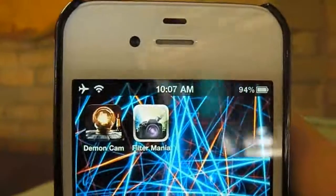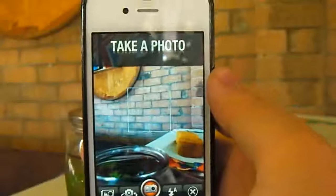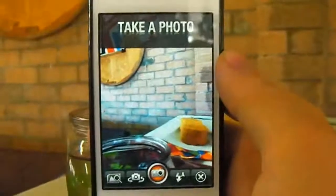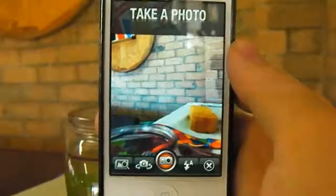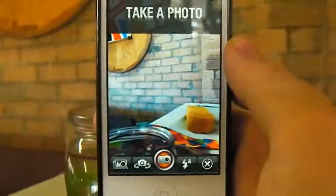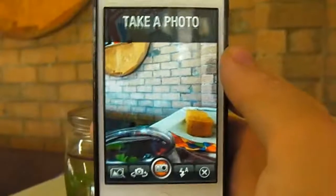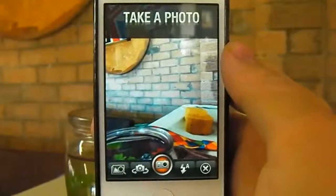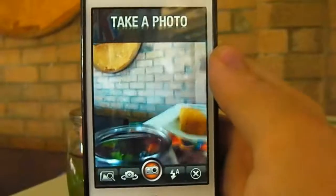Hey guys, Dan here from the iPod Touch World and today I've got a review on Filter Mania. So this is the app right here. It will load up your camera straight away. The filters available on the free version are amazing — there are heaps of filters and heaps more in the store. There is an option to buy the Pro Pack which offers even more professional filters. I personally bought the Pro Pack so I can show you guys what it looks like.